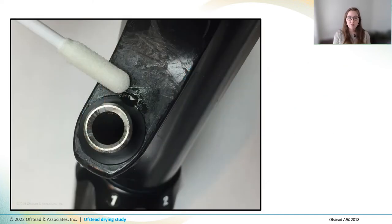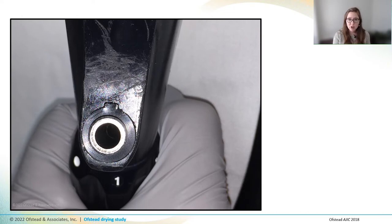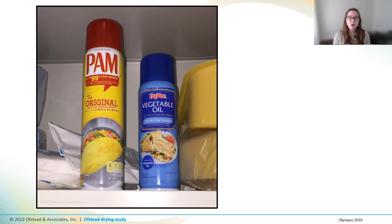We also learned something else by doing both visual inspections and using the indicator strips. One scope had a visible drop of fluid on the grommet near the instrument port. We tried to use a swab to remove it, and we got it — the droplet was gone. But when we pressed it on the paper, to our surprise it tested negative, but left an oily residue on the test strip. This made us wonder what on earth kind of fluid had been on this scope, so we asked facility personnel.